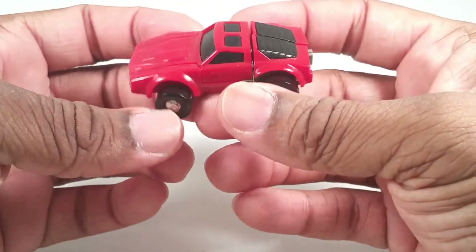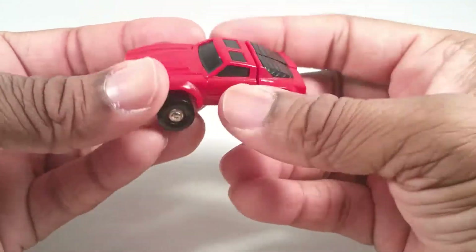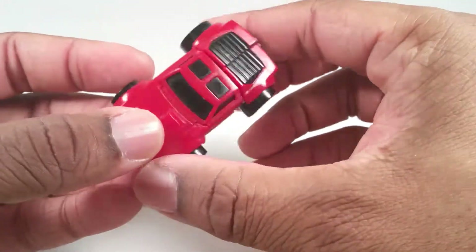Fun fact: Windcharger — not this particular Windcharger — but Windcharger was one of my first ever Transformers. He and Starscream.